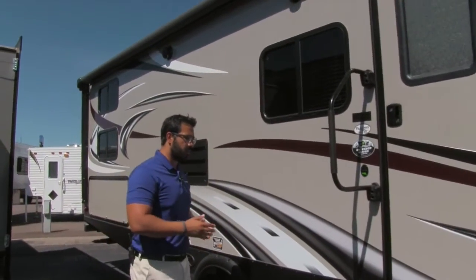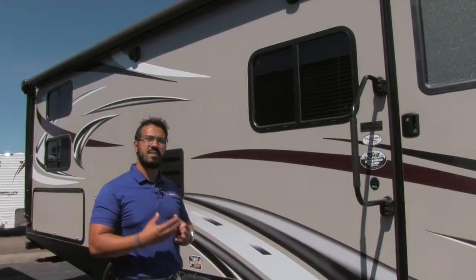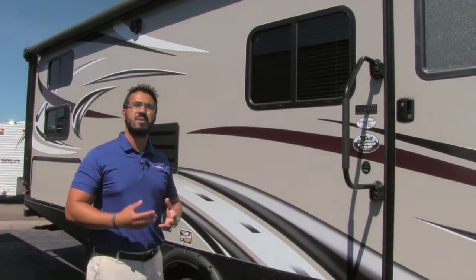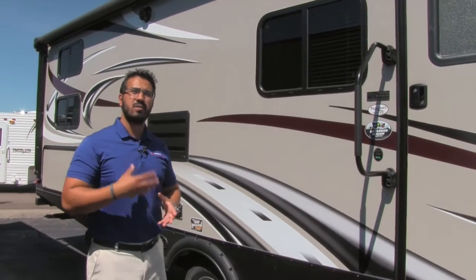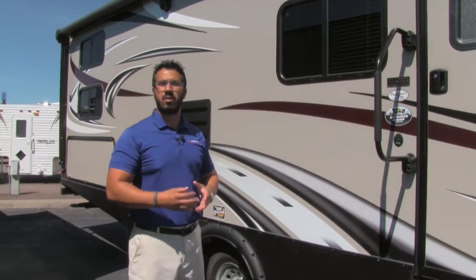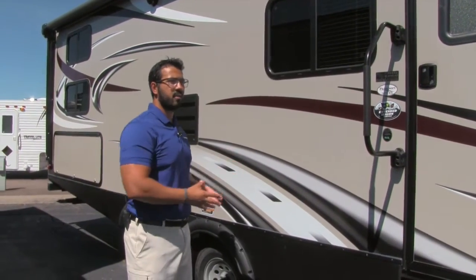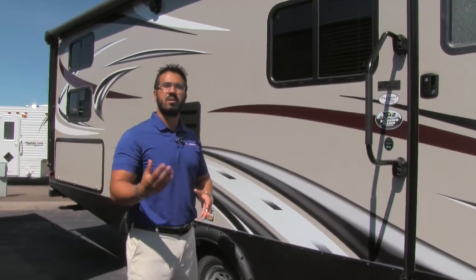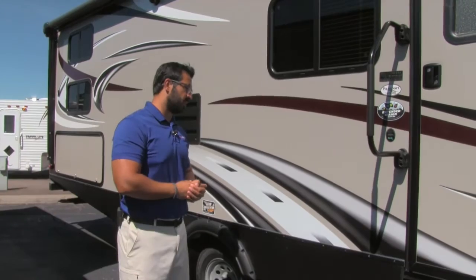One other thing I like to talk about on the Passport is that this is an extended season camper. You can't see it, but underneath is a fully enclosed and heated underbelly. What that means is if it starts to dip below freezing temperatures, as long as you have the furnace running inside, there's forced air going into that underbelly, making sure your lines and tanks aren't freezing up on you.